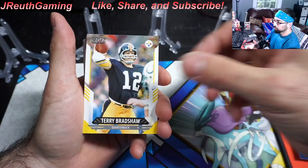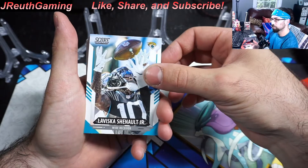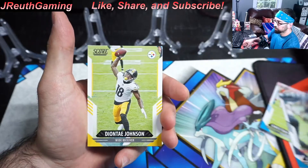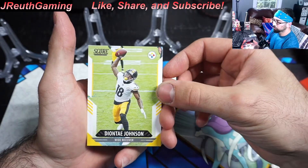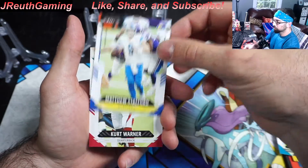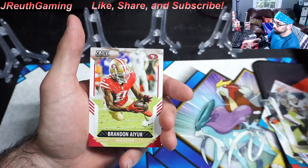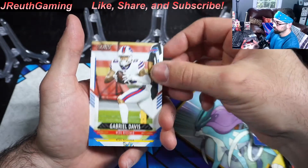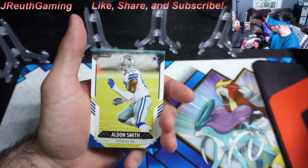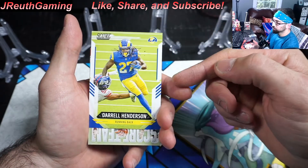I think it was a pink parallel — we'll find out. CMC, JJ — I actually pulled him on an auto on a previous video. I haven't pulled a Kurt Warner yet, that's a cool card. Davis, Williams, Smith. Henderson — there were some reports about Akers being hurt over at the Rams, so Henderson's cards, if you pull one, I would save them — this guy is probably going to get some nice playing time.